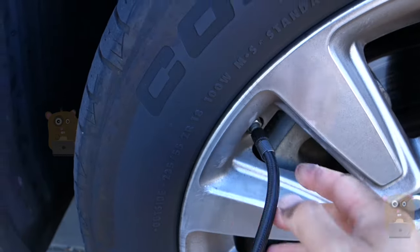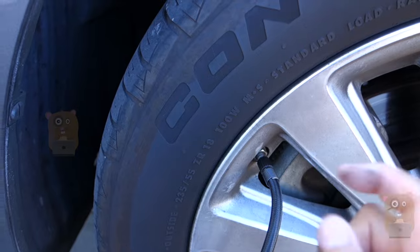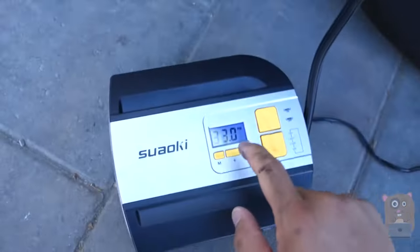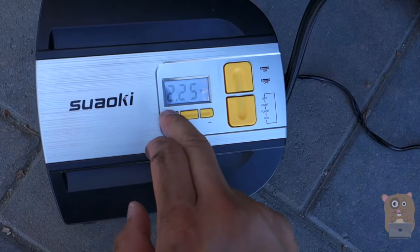I screwed it on to the valve for this tire. This is on a Toyota Sienna — it's a minivan. It needs to be 35 PSI. Currently it's only at 33. I'm going to change it. Press the mode button to switch between different measurements.